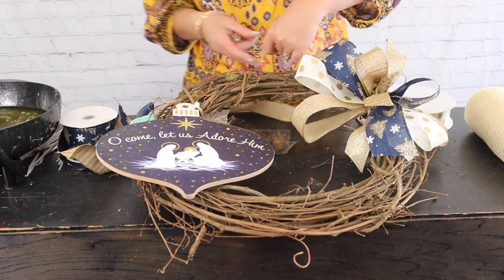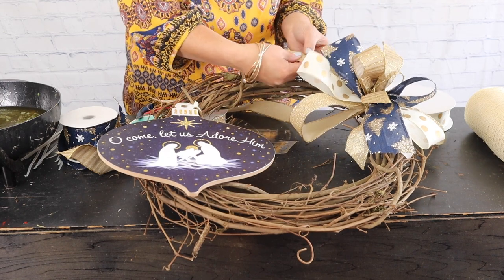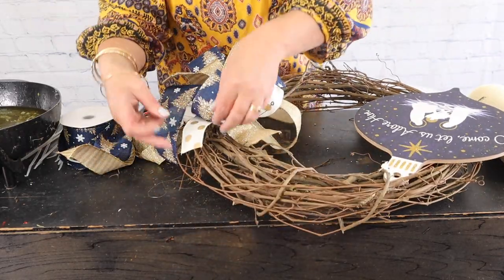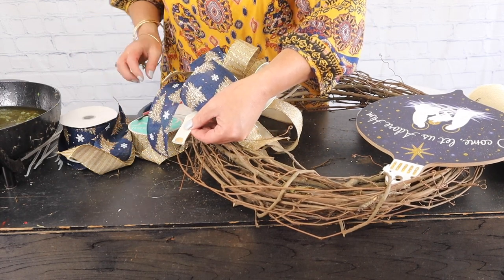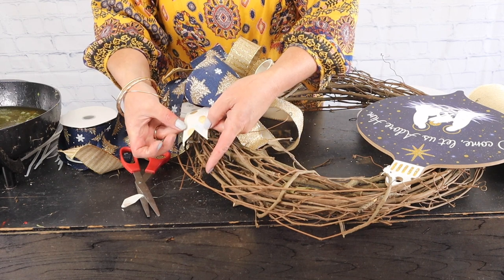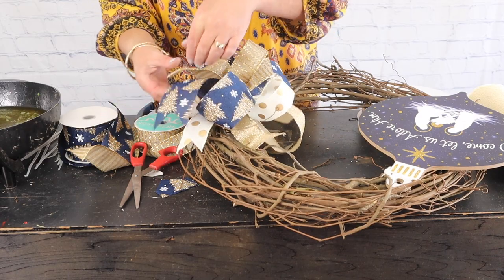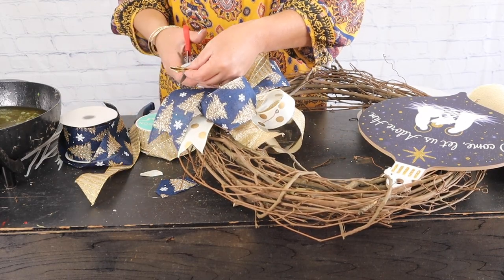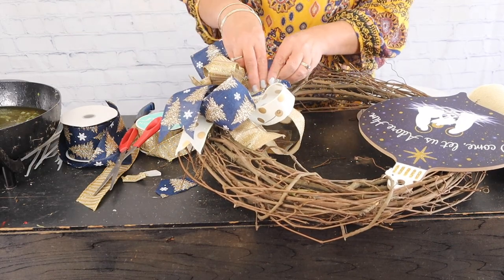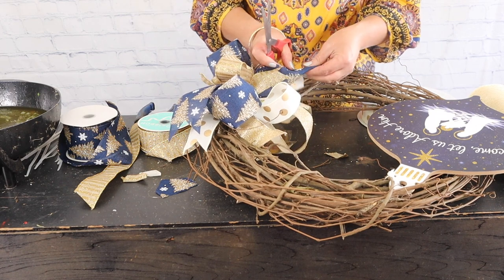Now you can always take the ends of your ribbon and do a V cut — this is called dovetailing your ribbon. What I'm doing is I'm just taking that ribbon and folding it in half, then taking my scissors and cutting upward to make a little V. So it's giving us a dovetail. I'm going to do that on all of this ribbon because it gives a pretty finish. It's completely up to you — if you don't want to dovetail them you certainly don't have to, but it does give a really pretty finished look.